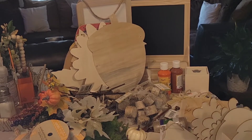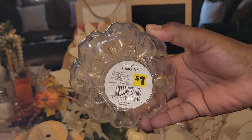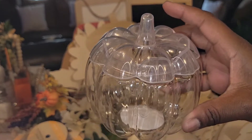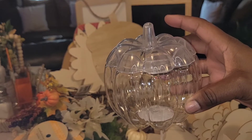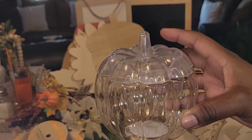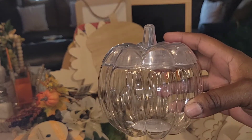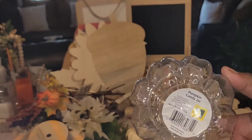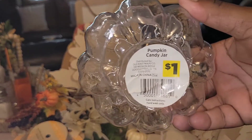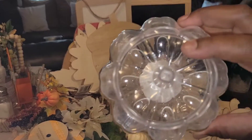Last but not least from Dollar General, and this is my favorite item from there — I picked up this pumpkin candy dish for one dollar. It's clear, and they had it in green and orange. I only picked up one because I was really going in for florals and was on a budget. I ended up getting five florals and that twine too. Really, really cute — I'm pretty sure I'm going to craft with this.